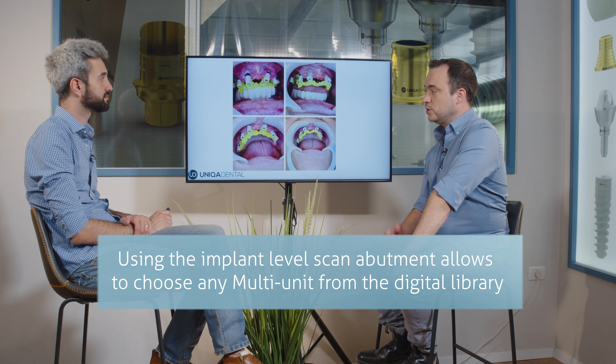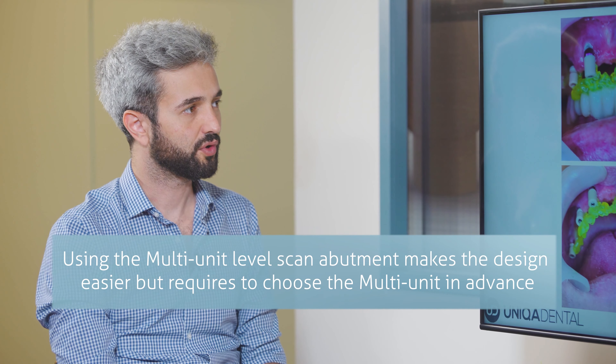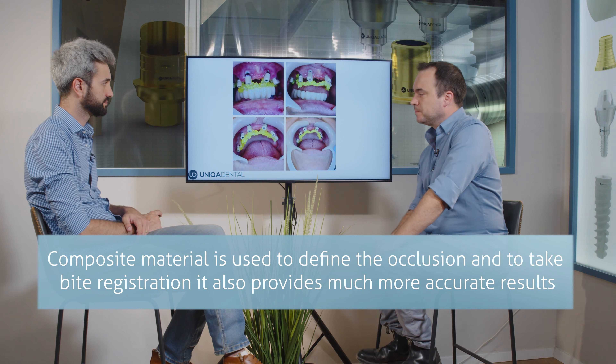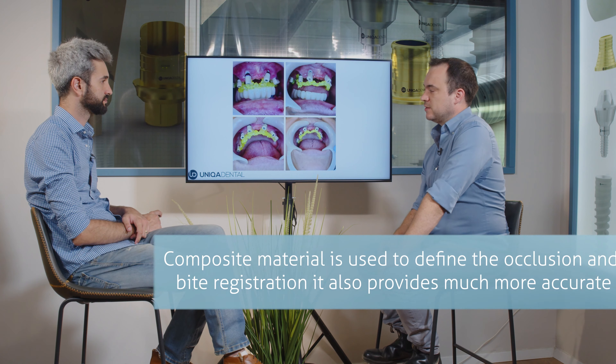And you used composite to hold and to record the occlusion? Yeah. We connected all the scan abutments with composite material — first of all to take bite registration, and second of all because the scan abutments are very tall and we want a rigid part connecting all the scan abutments so the impression will be much more accurate.